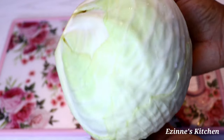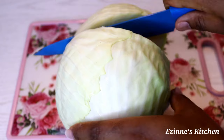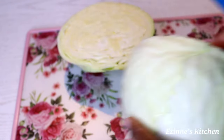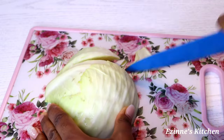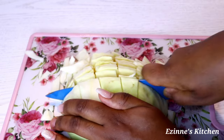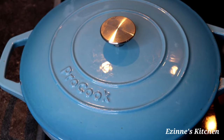Moving on, I have my fresh cabbage here. I'm going to wash that thoroughly and cut a portion that I'll be needing for this recipe, keeping the rest. I'm going to chop it into big chunks — feel free to cut in any size of your choice, it all depends on what you want.